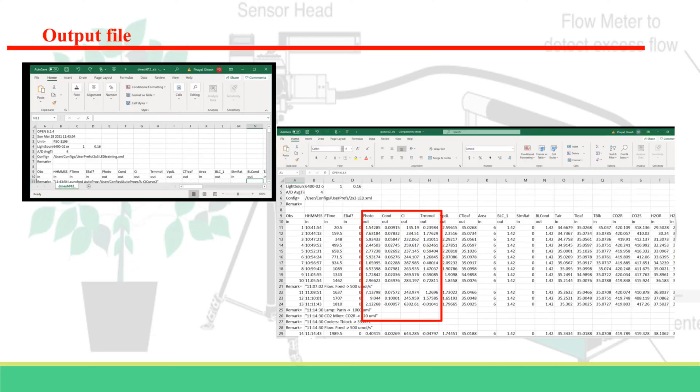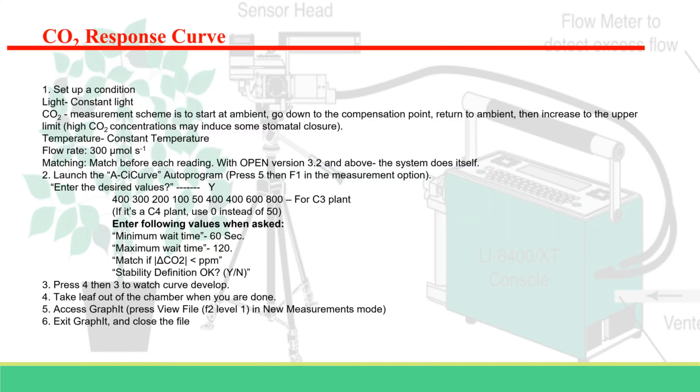This is how the output file looks. This is an auto program for the ACI curve — assimilation rate plotted against intercellular CO2 concentration. You can also make a custom program. A quick note: C4 plants are not as limited by CO2 as C3 plants, and under elevated CO2 levels, the growth of C4 plants may not increase as much as C3 plants.